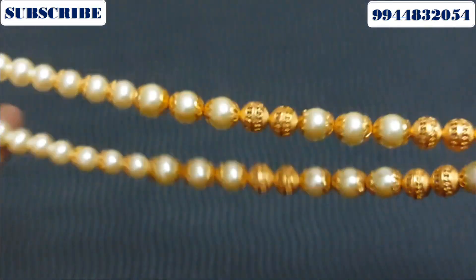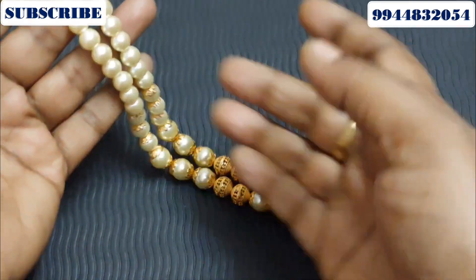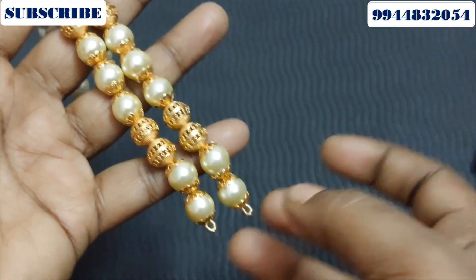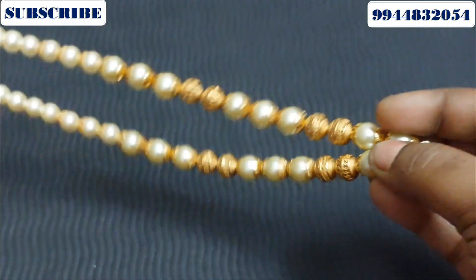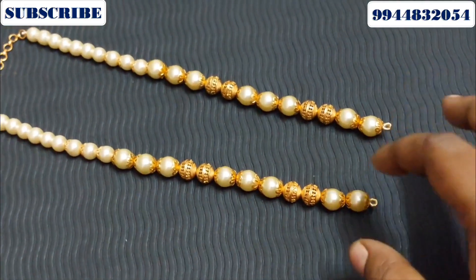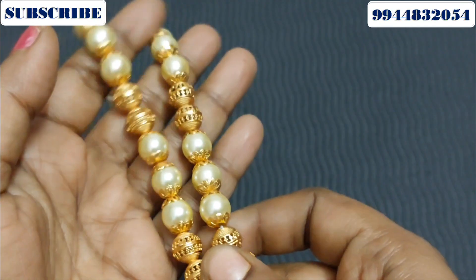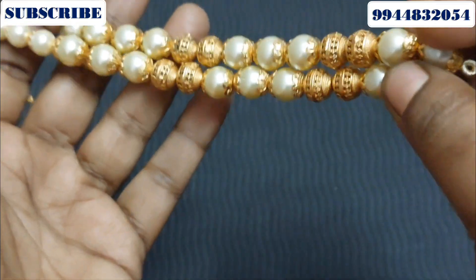Next is a pearl — this is a ready-made pearl. This will attach the pearl. This is an antique doll attached to this. So you can use these pearls as well.